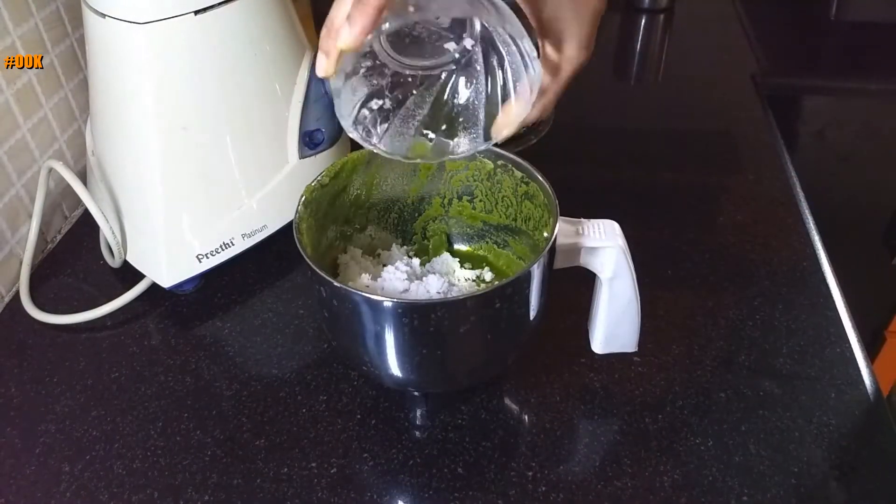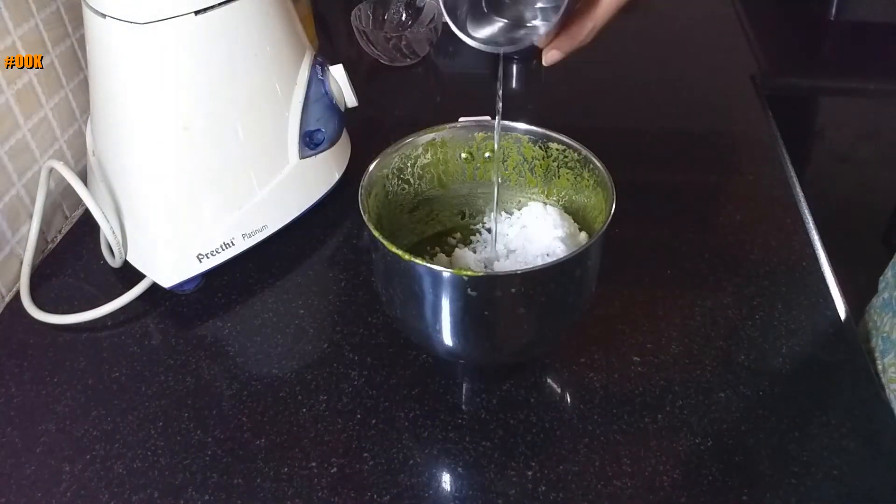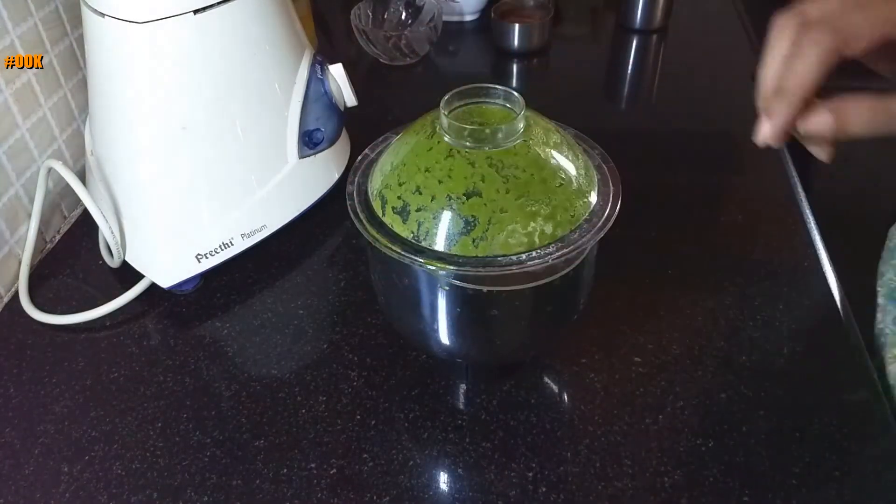In the same blender jar, add the grated coconut, add some water and grind into a smooth paste.